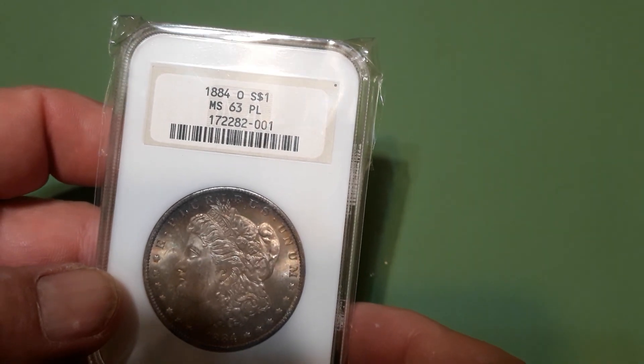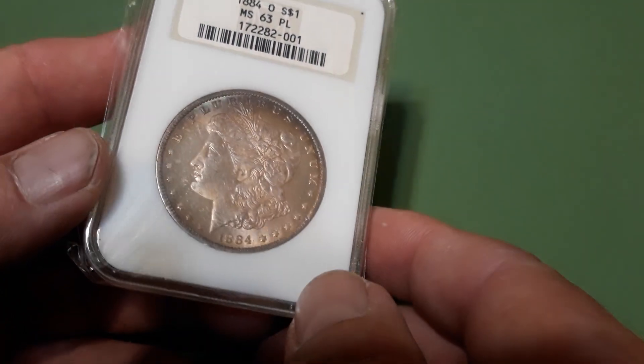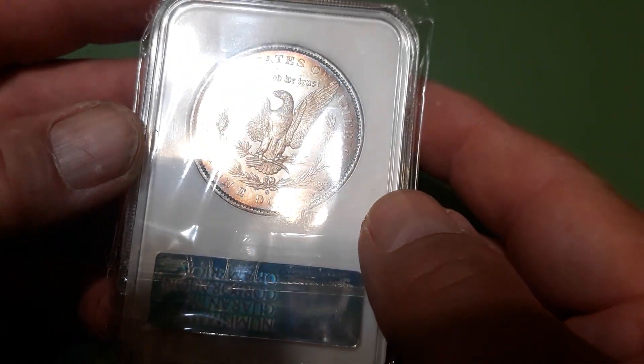1884-O MS 63 proof light — that's a nice color going on it, kind of dark down there near the bottom, but still pretty cool.